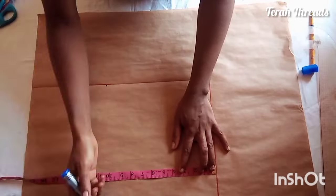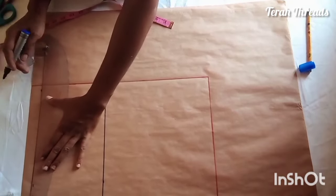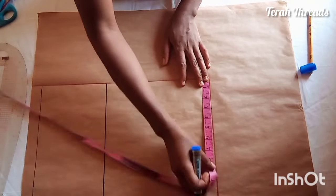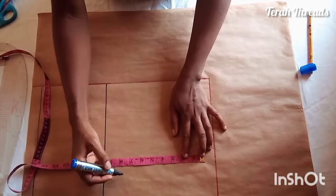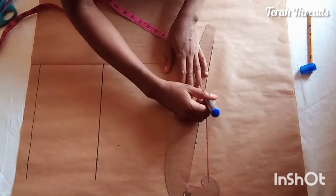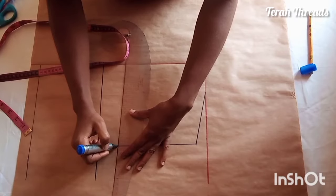Now for the front pattern: I'm measuring the bust point, which is 10.5, and the waistline. It's very important to leave some free space before your center front and also at the top. For the neckline depth I measure three inches. My shoulder is seven inches plus half inch allowance. The shoulder slope and armhole curve are also important — I'm just going through the basic bodice so you can follow along.